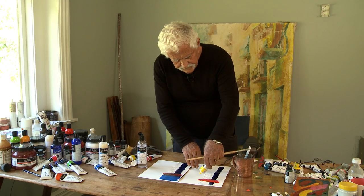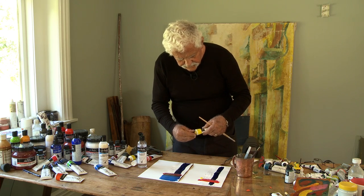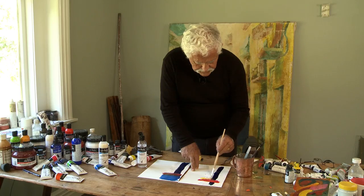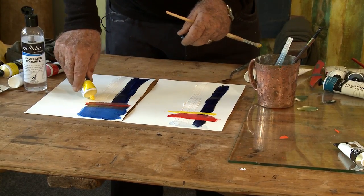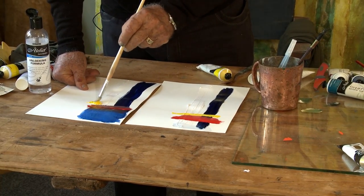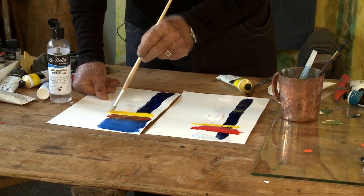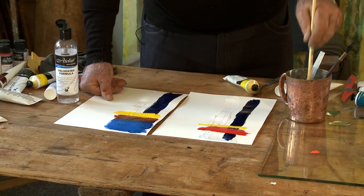After a time-lapse of half an hour, the Golden Heavy Body paint has dried, so it's going to be pretty easy to overpaint it with Hansa Yellow Light — and it's not picking up. I can overpaint the Atelier Interactive without picking up the blue or the white.